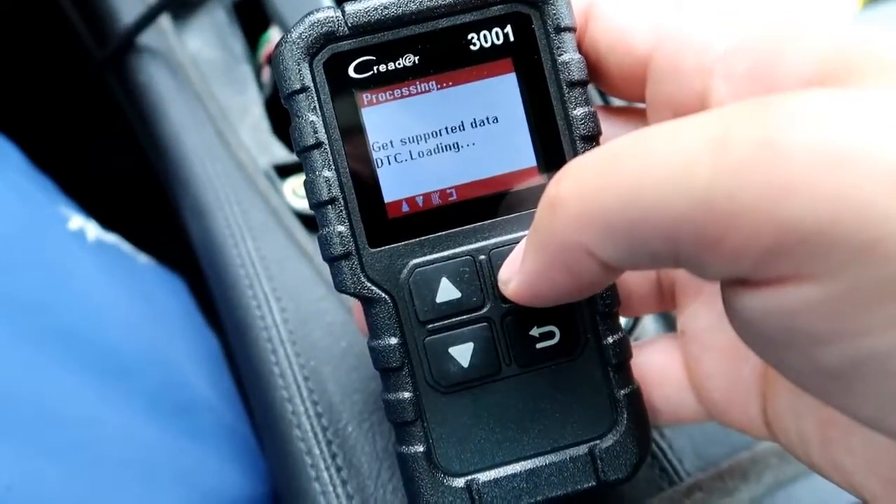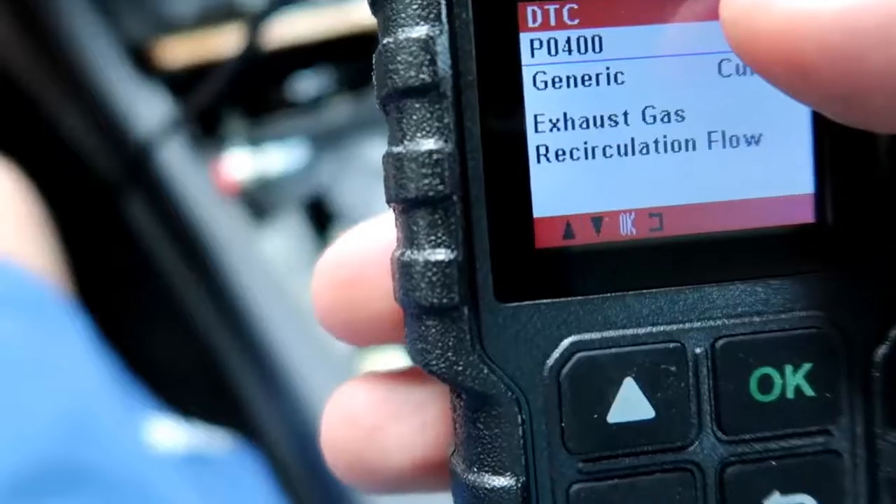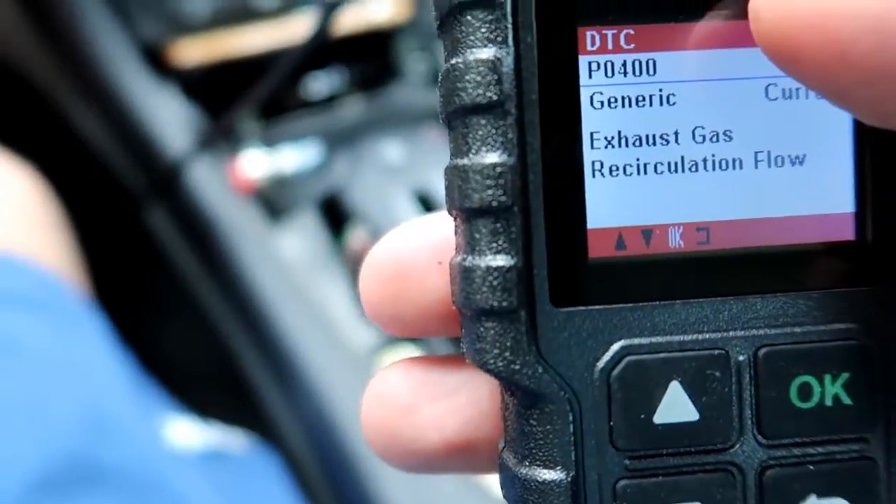In the upcoming build, you'll see me use my more advanced code reader, which does ABS codes and SRS codes, which are your airbag codes, but for just check engine codes, these are much quicker and easier to use.